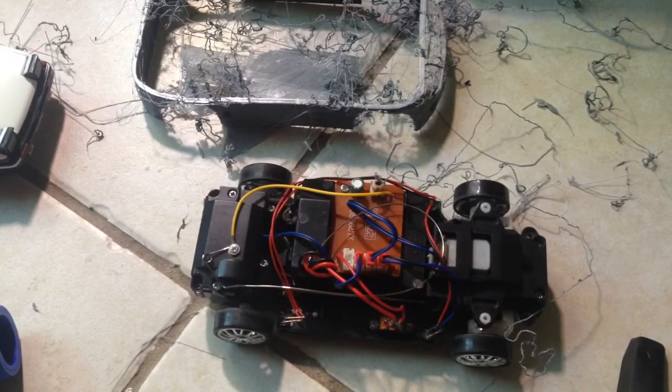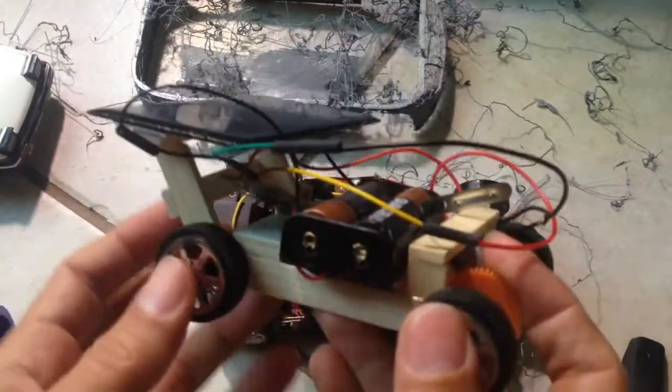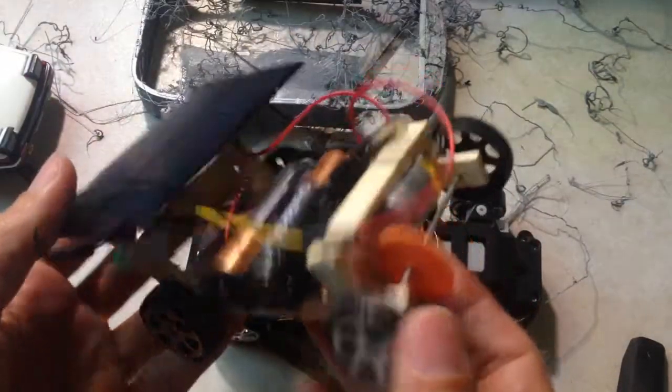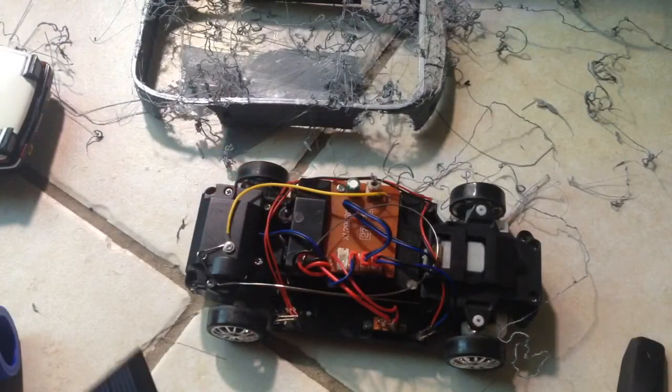Anyway, that's the update. I also have this funny little solar-powered system, and I was thinking of making a little drift car that is entirely solar powered — we'll see if that goes anywhere. Thanks for watching guys, see you in the next update.